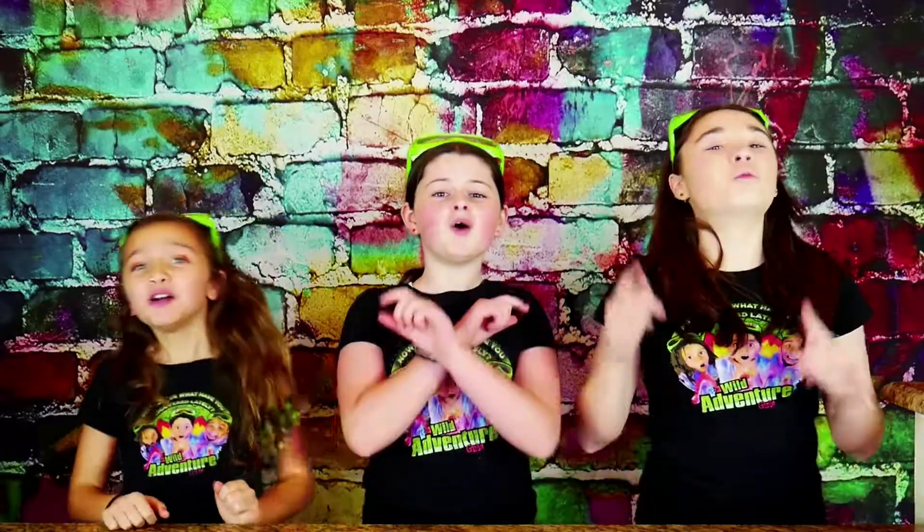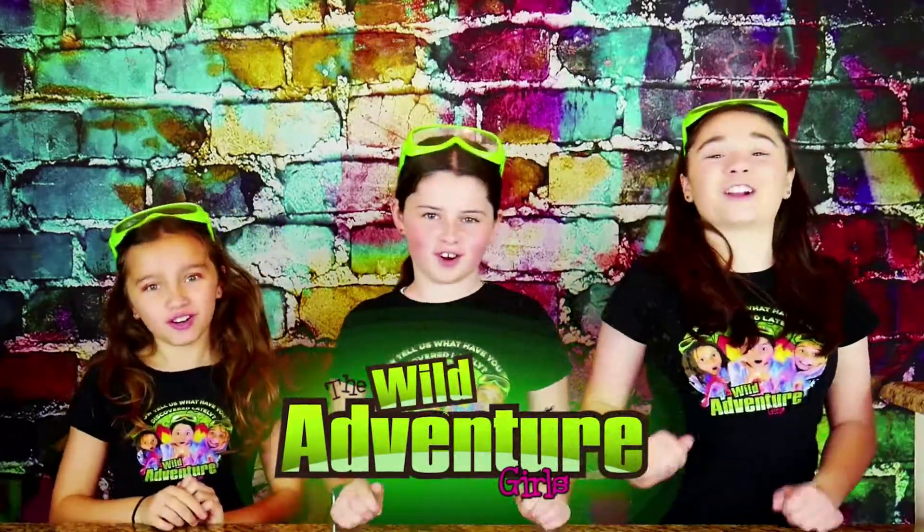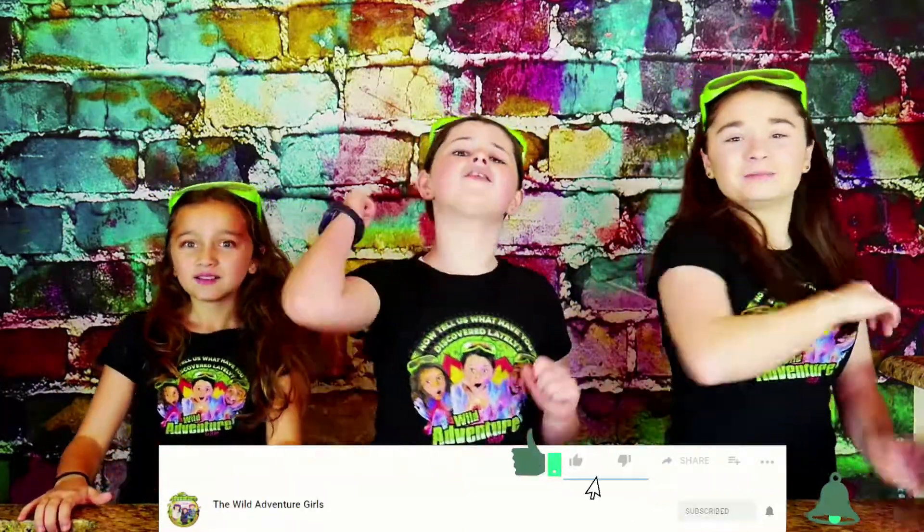If you're new to our channel, I'm Angelina, I'm Scarlet, and I'm Annabella! And together, we're the Wild Adventure Girls! To stay up to date with our videos, we'd love you to pound the subscribe button, ring that bell, and smash that like button! Under five seconds — do you think you can do it? Heck yeah!